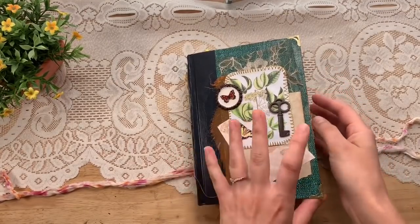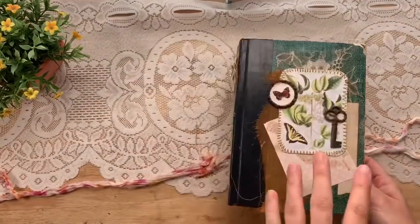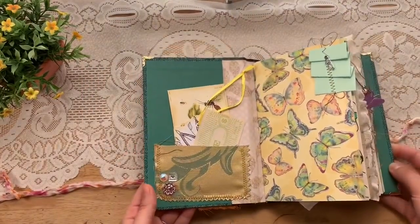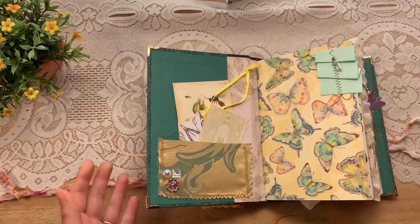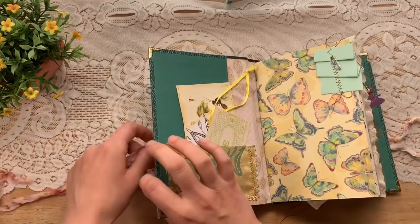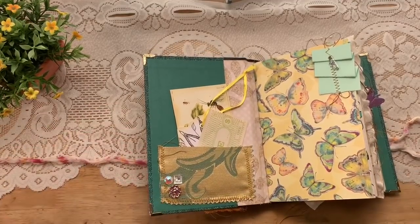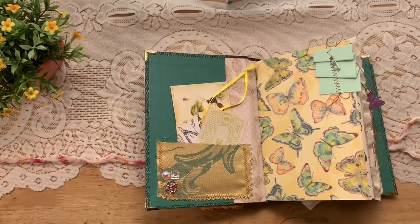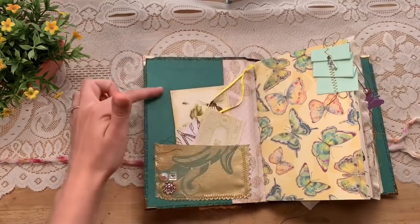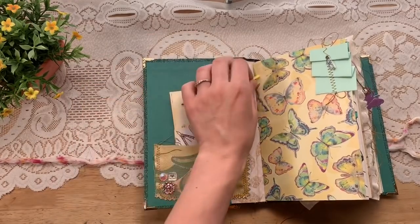There are 120 pages and the size is about five by seven and a half. This is available for purchase in my shop — click the link below, it's in the junk journal section. If you don't see a junk journal section, that means it's sold out, because when there's nothing in that section the section doesn't show up.